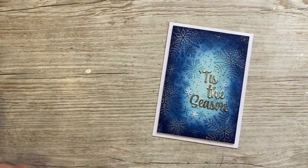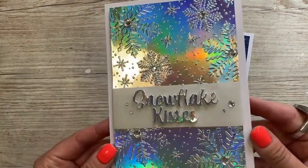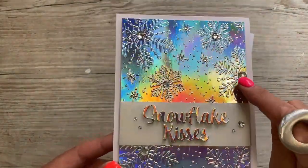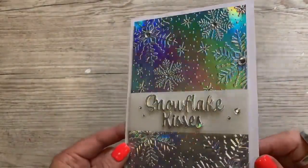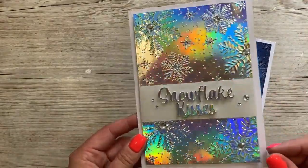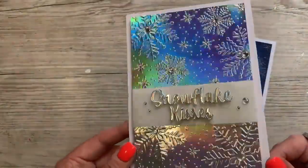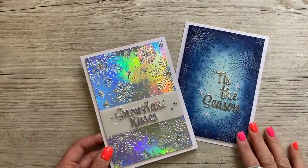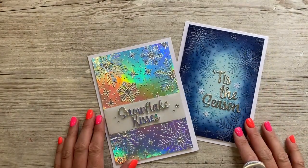Just to show you as well, the embossing folder used in the more traditional way — I've just passed this through using holographic cardstock and then added some little rhinestones into the centres. So you don't have to have all the inks and everything; you can still create beautiful cards like this as well. I've used this sentiment 'Snowflake Kisses', which again is from this new sentiment release, which you'll see soon.